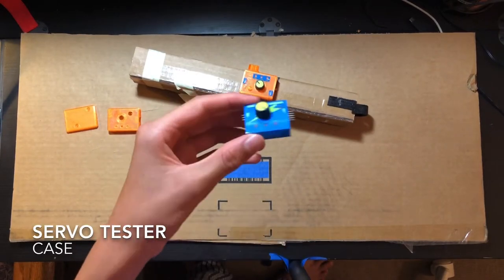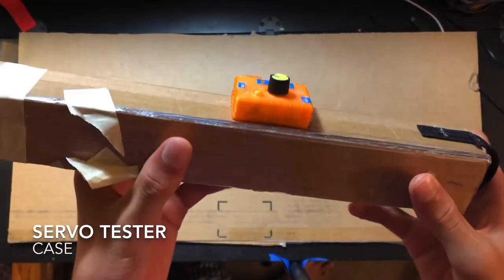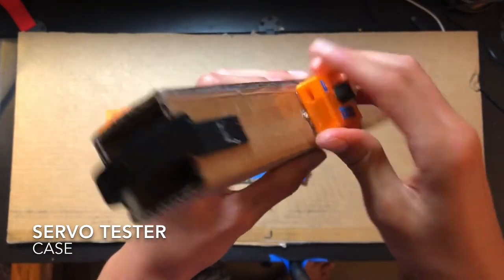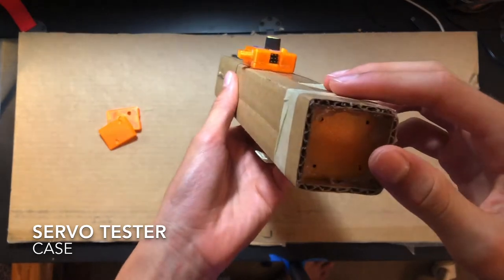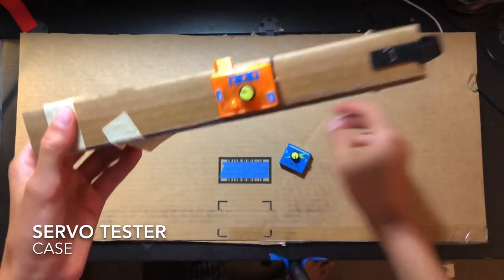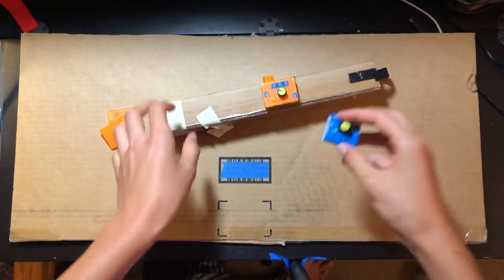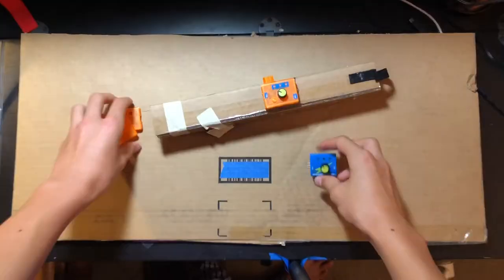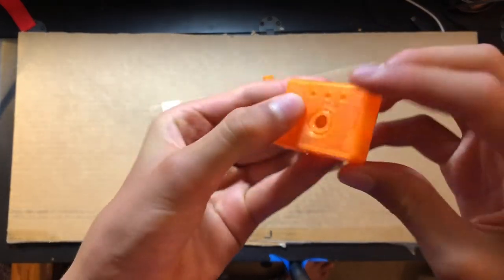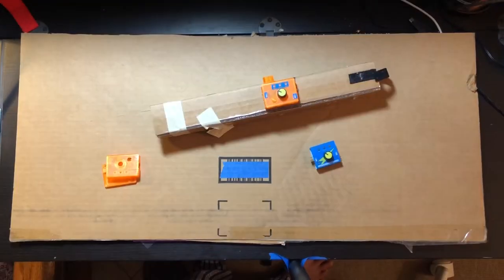A 3D printed accessory for these servo testers is these little cases. I 3D printed a case here and it just makes it easier to mount the servo tester onto things. You still have your one input and three outputs and it still works fine. I cut out labels for the inputs and outputs and hot glue or super glue them on, then print the two parts and glue them together with the servo tester inside.